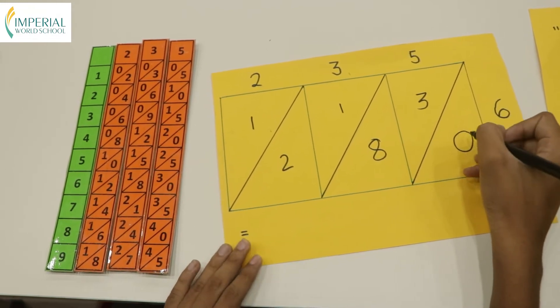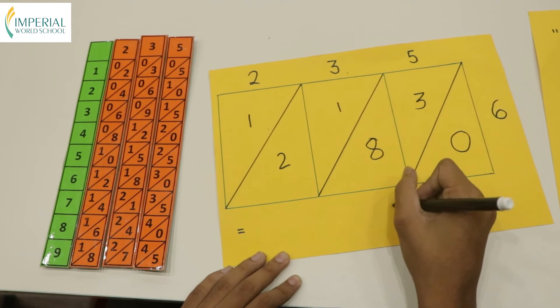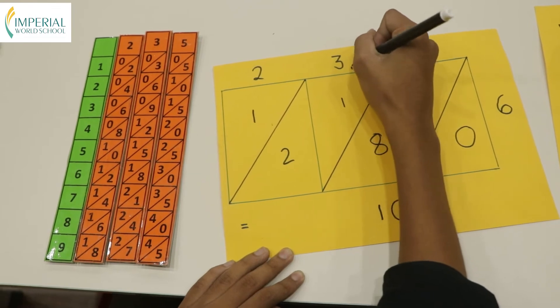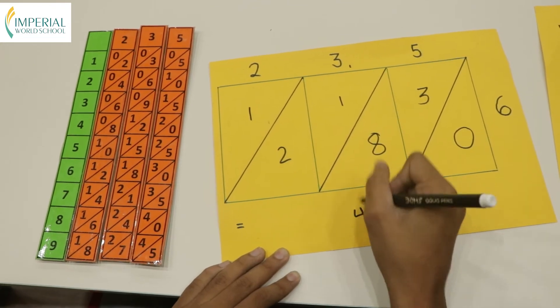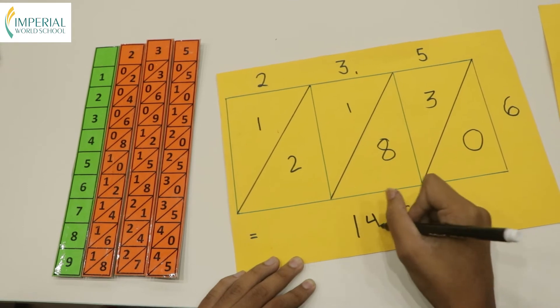Again, we add the numbers which are arranged diagonally. We leave 0 as it is. 8 plus 3 will be 11 — we carry over 1. Then 2 plus 1 is 3, and when we add the carry over 1, it becomes 4. We leave the leading 1 as it is. So the answer comes to 1410.